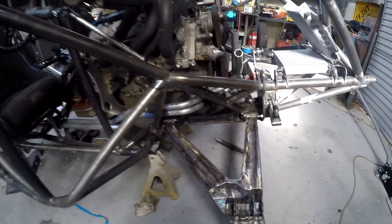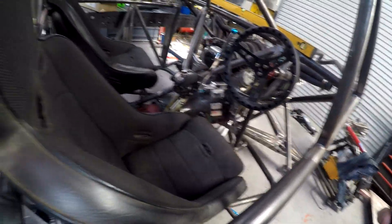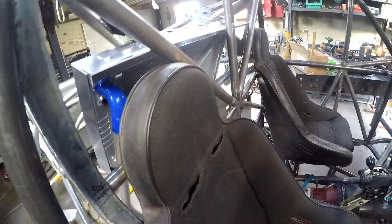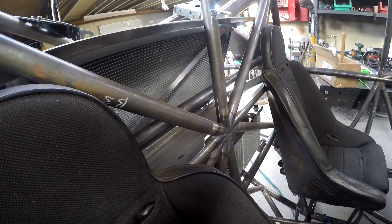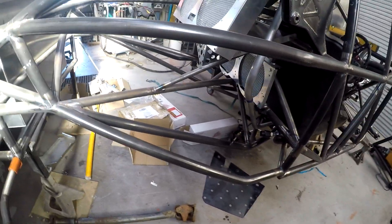Done a bit of work on the water piping — we've got our aluminium water pipes all roughed in there. We've got our shifter and handbrake mounted. We added in another harness bar; we weren't too sure if we were going to get the right angle for our neck restraints, so we added another bar in to get the right angle. Still got to finish off the pipework for the radiator, but all in all it's all happening.